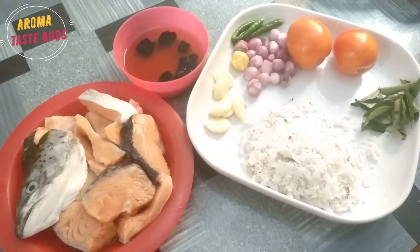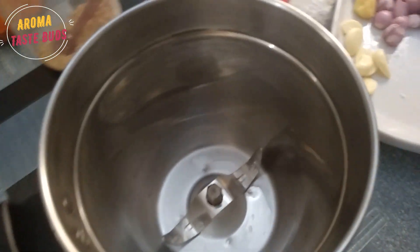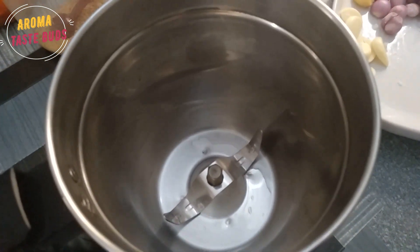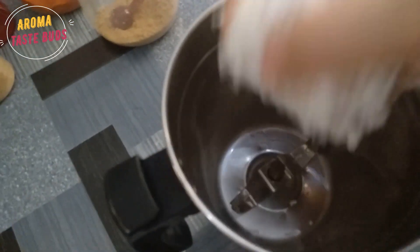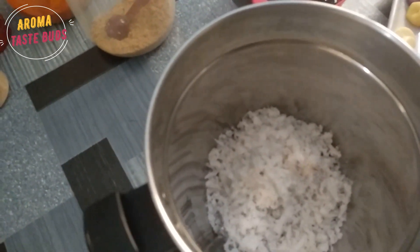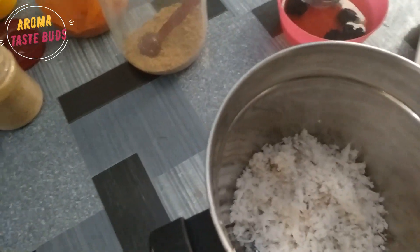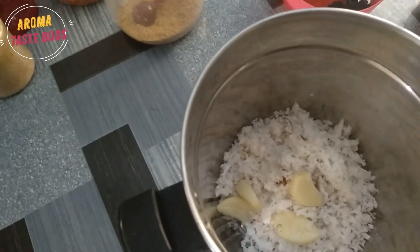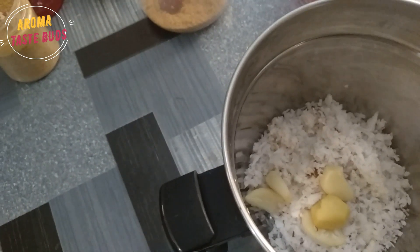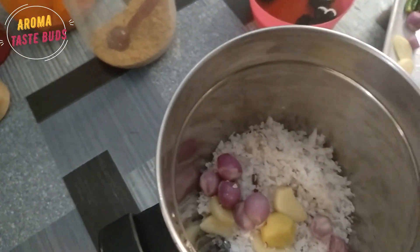Now we want to make the paste. We are going to mix it up.